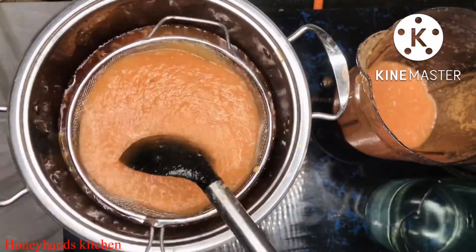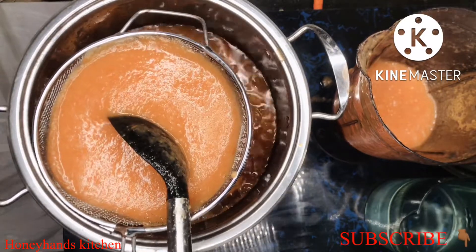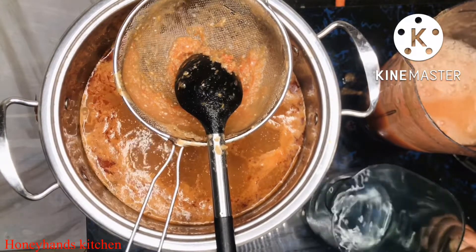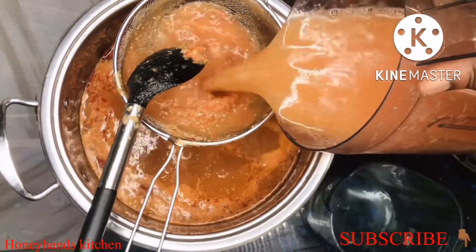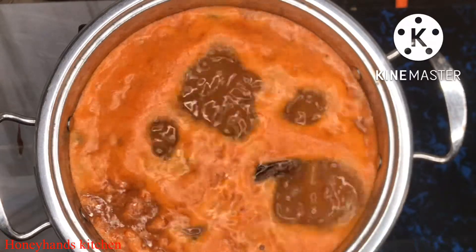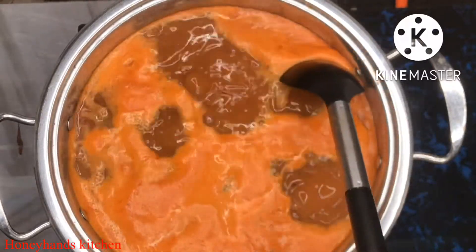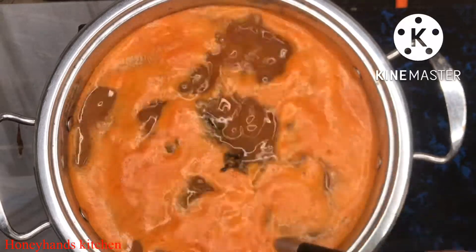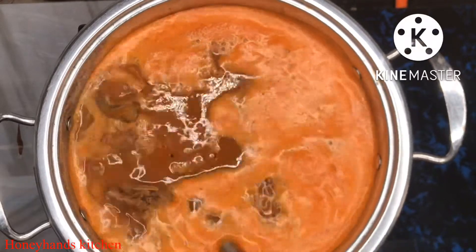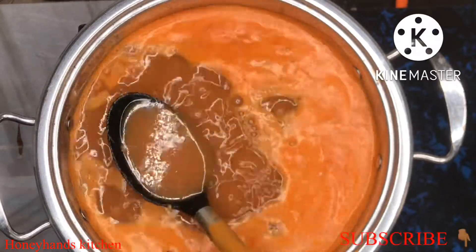This is where you determine the consistency of the soup. If you want it light, be mindful of the water you add. I wanted it light here because garden eggs act as a thickener, so the soup will thicken as it cooks. If you want yours lighter, reduce the garden eggs and you'll definitely get a lighter soup.